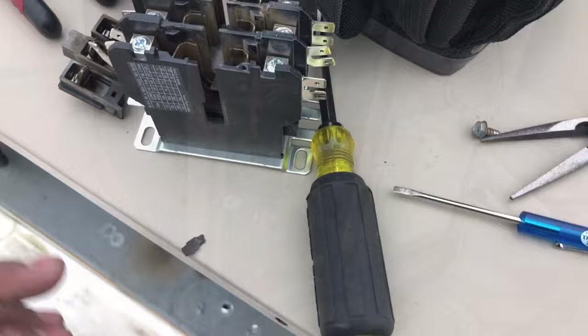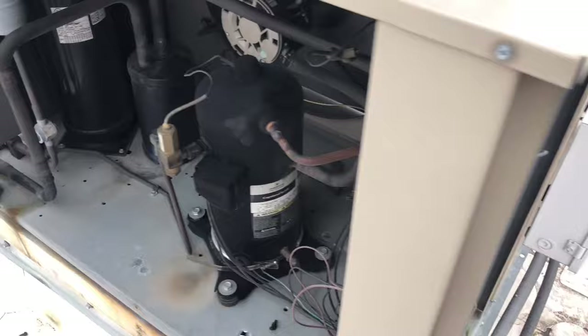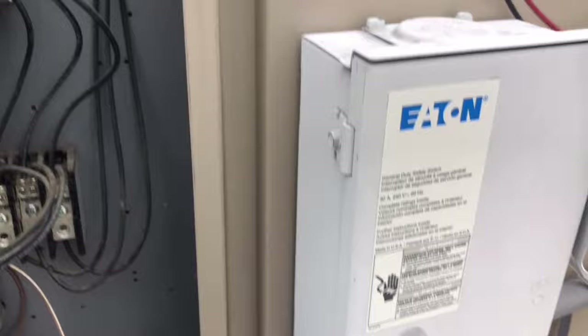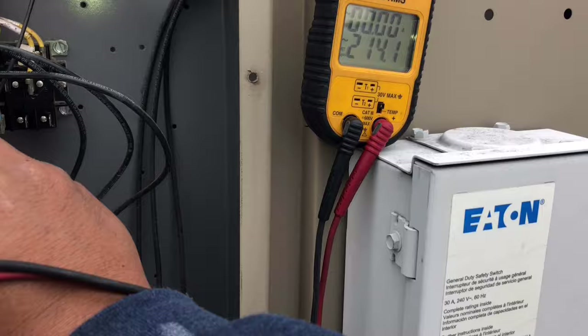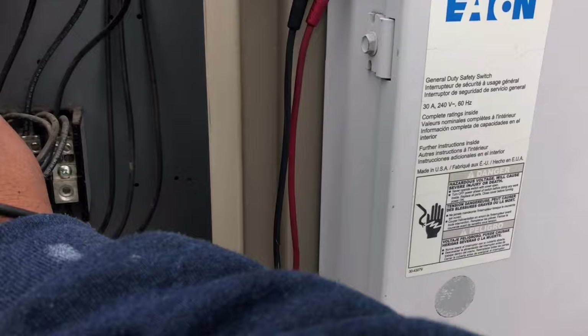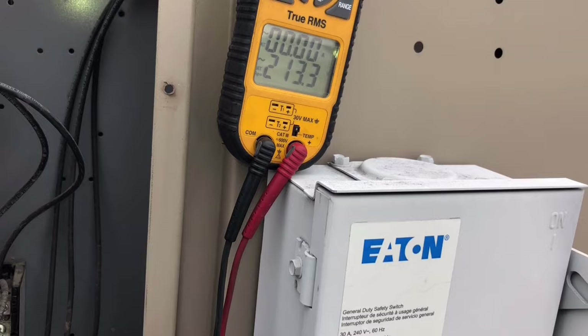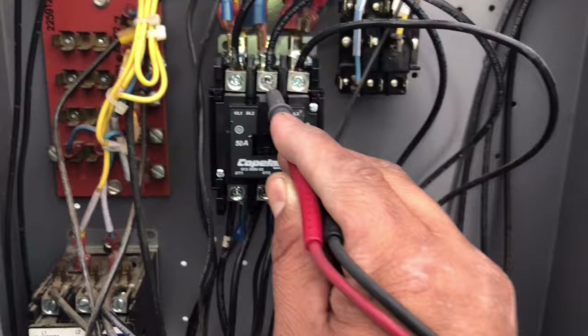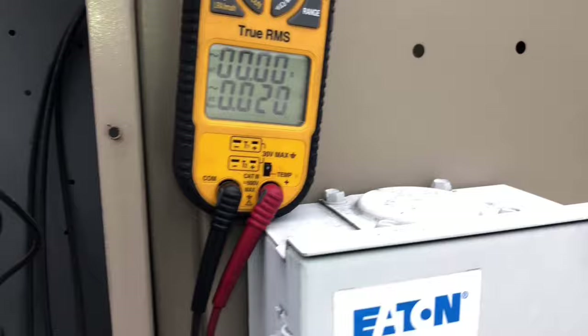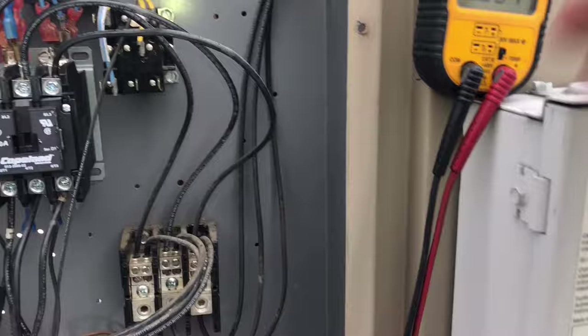Moment of truth — there she goes. Let's go ahead and check our voltage. So 1 and 2 — 211. 2 and 3 — 214. And then 1 and 3 — 213. On the load side: 214. 1 and 3 — 214. And then 2 and 3 — 214. And going across the same leg — zero. So yeah, that other contactor was definitely bad. Zero. Zero. New contactor saved the day. 4.6 amps. 5.2. 5.2. So we're good to go.